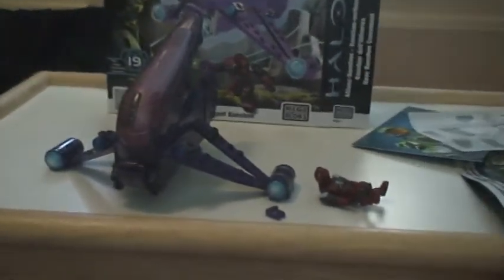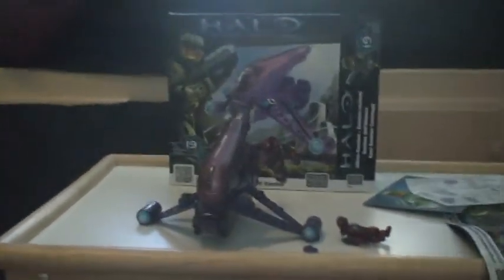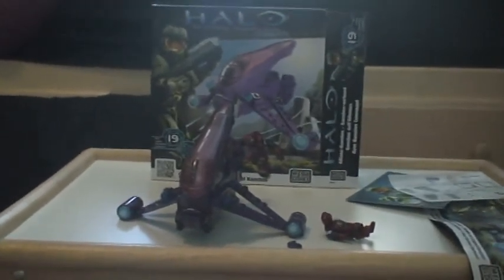Overall I give this set a 9 out of 10, just because of the Covenant pilot guy. For the weapons I give 1 out of 2, just because it's just a tiny plasma pistol - they could have made a needler and given it to him. But it's a good set, so I recommend it a lot. If you can find it, pick it up if you have the money. This is Sharptail117 signing out.